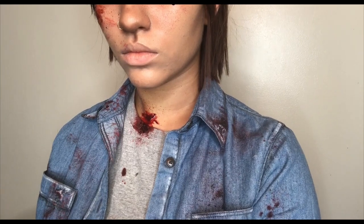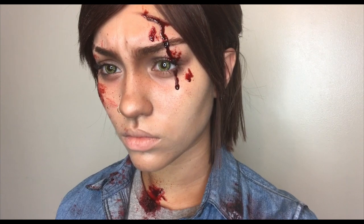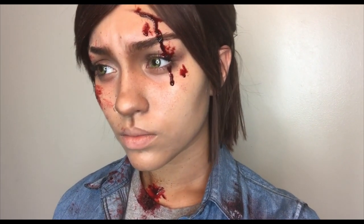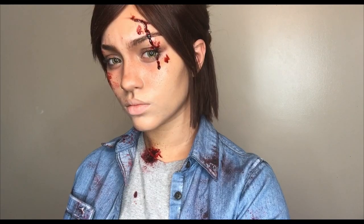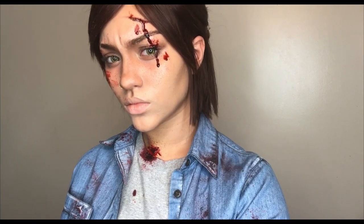And that is pretty much it for Ellie, guys. Here are some close-up looks at the makeup. As you can see, I went ahead and popped in my contacts as well, which are from TTDI, and the links for those will be in the description. That is pretty much it for this look — I hope you all enjoy this video.